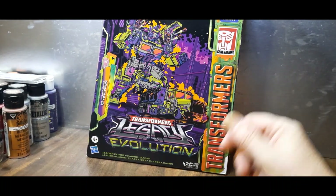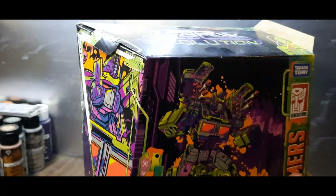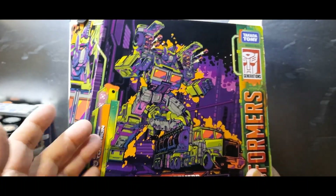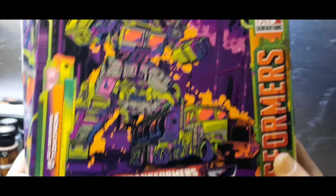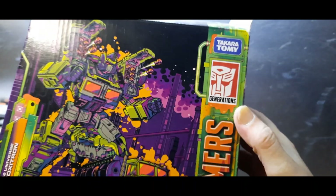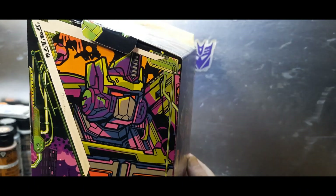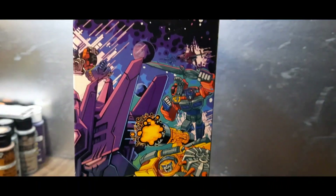Let's get those instructions out of the way and look at the box. It's a big box. On the top it says Transformers Legacy Evolution. I actually love this box — I'm going to keep it, which I usually don't do. The artwork looks so nice. It says G2 Universe Toxitron and Transformers Legacy Evolution. It's a leader class figure. Up the side it says Generations, Takara Tomy, ages 8+, Hasbro.